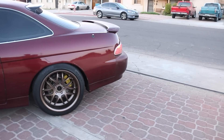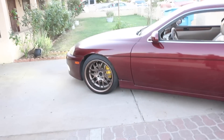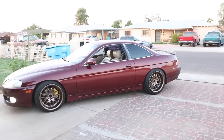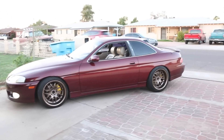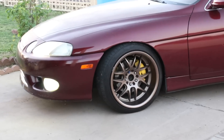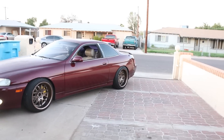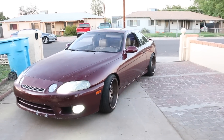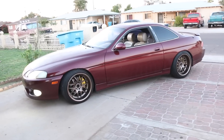There you have it — that's the color change. I'm digging the new look. This is not like a stance car so it's not dropped as much as it used to be, but I'm going for more of an aggressive look. I don't know, I'm digging it — it kind of changed the look a bit. I'm gonna go wash her right now and give her a little polish and shine.